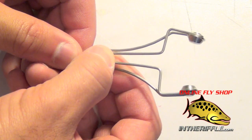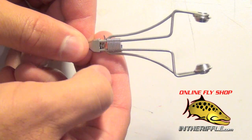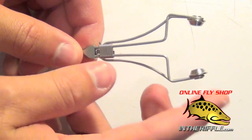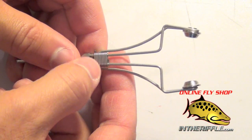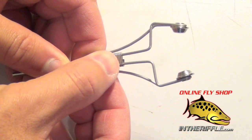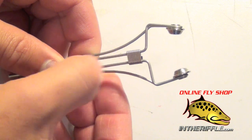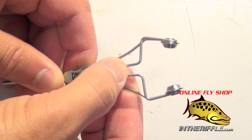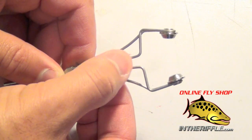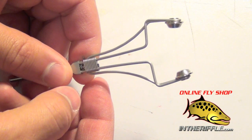All you do is take this little tool here, this item that slides back and forth, and that will add tension. This is fully open for your normal or larger spools of thread. If you have a small spool or a little piece of midge thread, you simply take this and you can see those tension arms getting tighter and tighter. It's an easy way to adjust tension without having to bend out the arms of your bobbin.